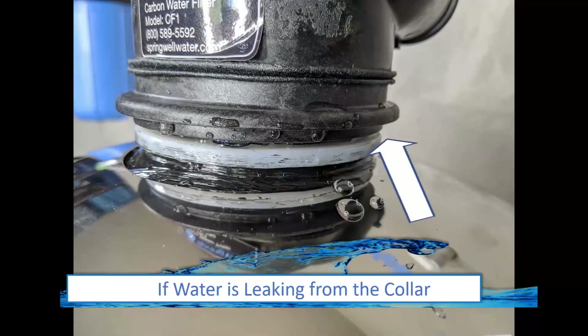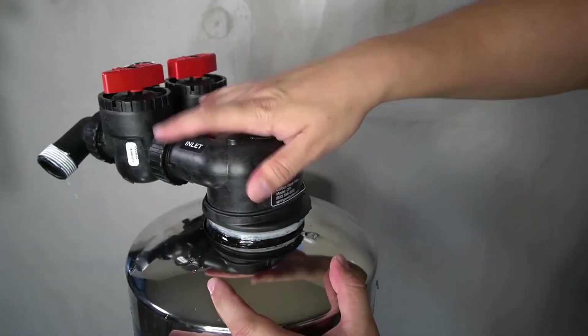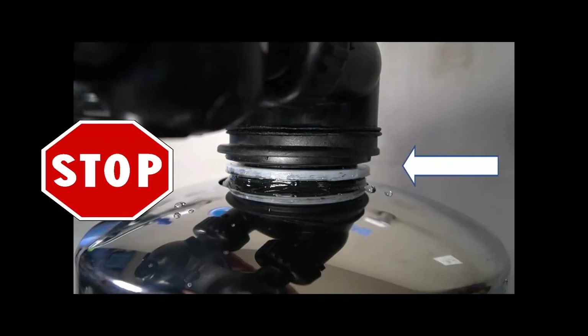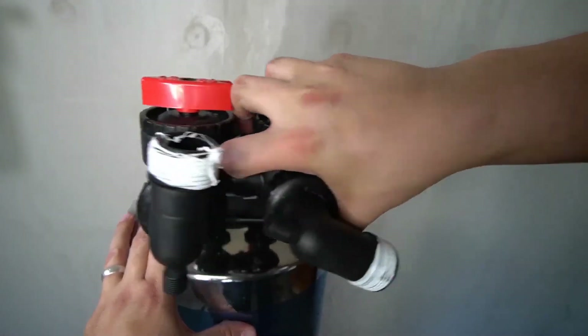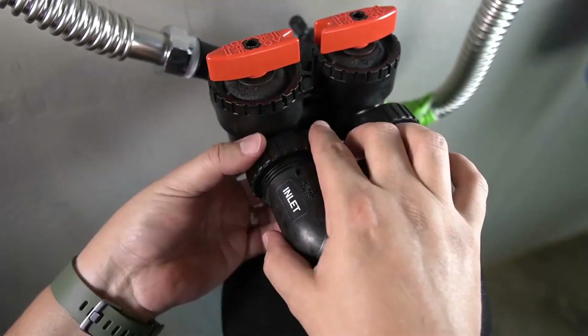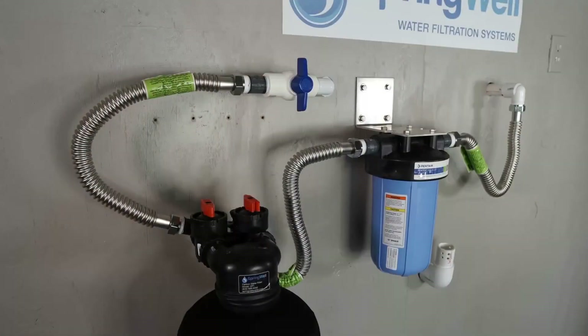If you see water seeping from around the tank head on the carbon filter tank, it is an indication that the tank head is not tight enough, or that the o-ring on the inside has become bunched. To solve the issue, you will need to loosen the tank head just enough to get a small gap between the tank head and the top of the tank. Do not loosen the head any further than this, as you will risk damaging your system. That type of damage could also cause resin to exit the tank and into your plumbing. Once you have a small gap, go ahead and re-tighten the tank head into position. The tank can now be reconnected to the system and you will repeat the steps to verify that there are no leaks.